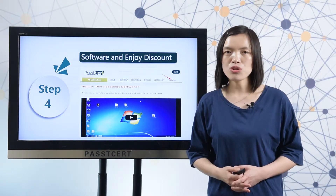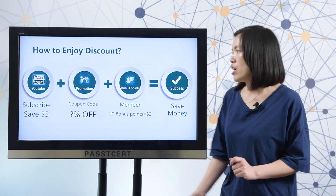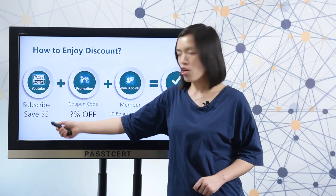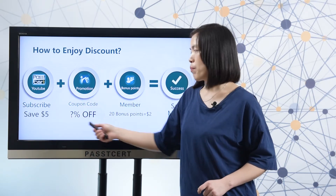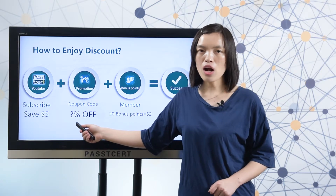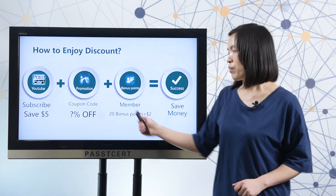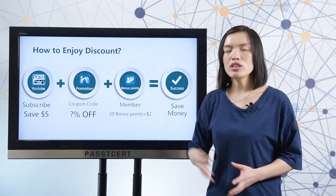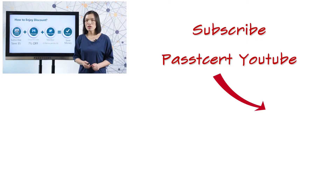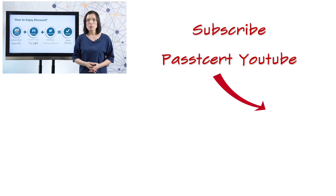Finally, let me show you how to enjoy discounts at PlastiSolid.com. Subscribe to the PlastiSolid channel and you can get a voucher code for saving $5. In our promotion page, we will show you our current sales promotions. You can use coupon codes to enjoy discounts. Become our member and you can get 20 bonus points, which are equal to $2. With all this, when you make a purchase at PlastiSolid.com, you can save much money.